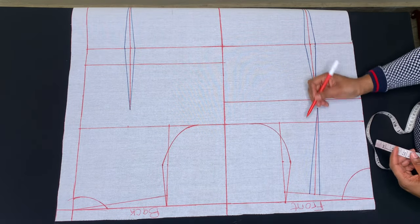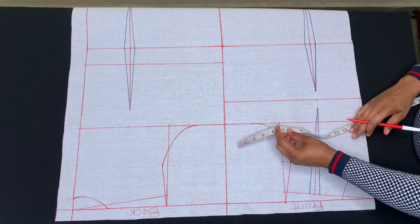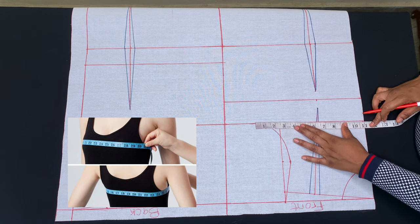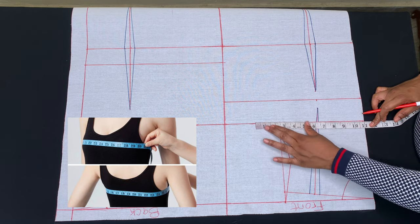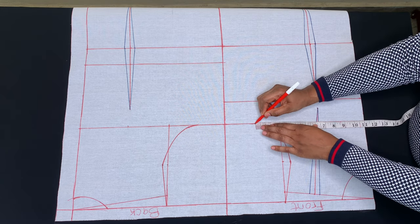The next thing is to take my side circumference measurements — each measurement divided by 4. My bust is 42 inches; 42 divided by 4 is 10.5, but I'll round it up to 11 inches per side, then add 1 inch for sewing allowance.